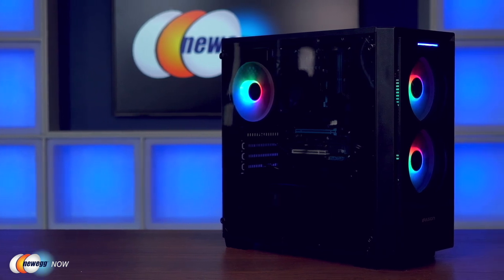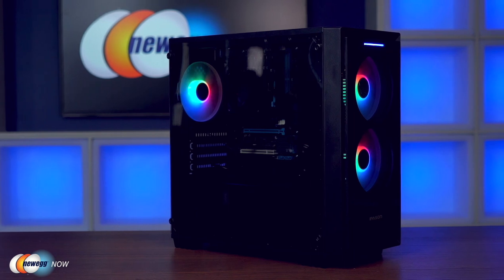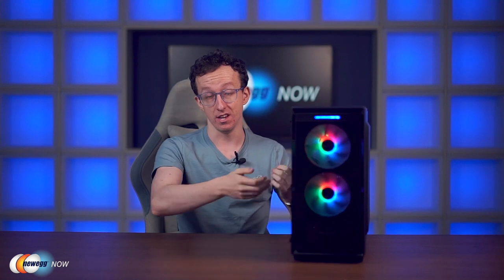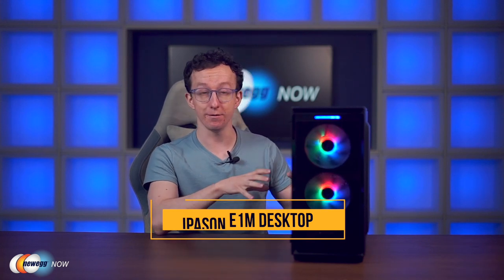General overall verdict is: as long as you're not expecting a huge amount in terms of gaming capabilities, but you're someone who just wants normal tasks — surfing the web, watching videos — this will do the job, and also give you some room to grow into. If this is your first build and you want to maybe upgrade it in the future, you will be able to do that as well. If you've already got one, I'd love to hear how it's been going. If you're interested in getting one of your own, just click the link below. I've been Tom with Newegg Now, and I'll see you guys in the next one.